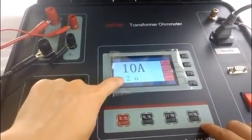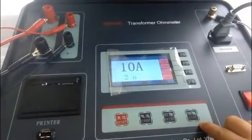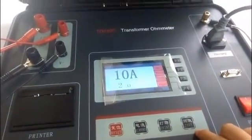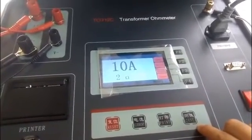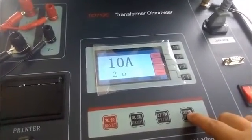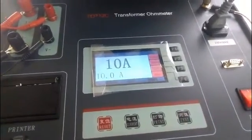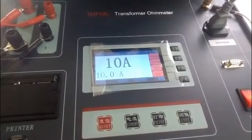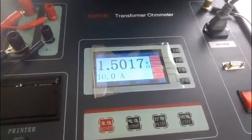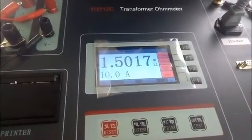As we see, the resistance value and the current value shown is the maximum value it can test. Press the test key to start the test. After several seconds, we can see the test result displayed on the screen. The test result is 1.5017 micro ohm.